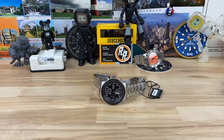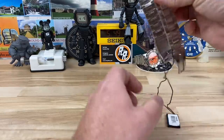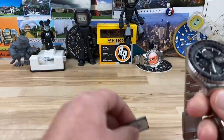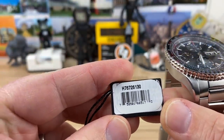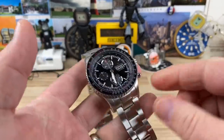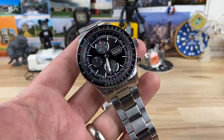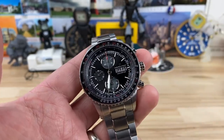I knew what you were thinking — hey Rob, I wish Hamilton would make an automatic chronograph that looked like the Seiko Flighty because I wanted something more premium. Well, here it is. They did make it, and Mimo's Jewelry has it and sent it over. It is the H76726130, also called the Hamilton Khaki Aviation Chronograph — Hamilton Converter is what they're calling it.